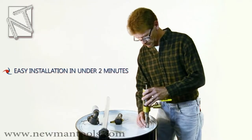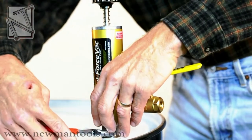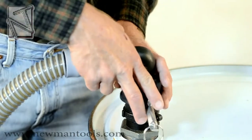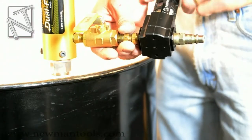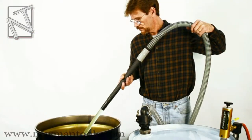Model 2109 easily installs on a 55-gallon drum in under 2 minutes and includes a pump assembly with its on-off valve, integral overflow preventer and pressure relief valve, a 10-foot hose with quick-release coupler, and a compressed air filter, drum evacuation tube and extension wand.